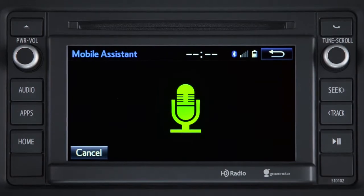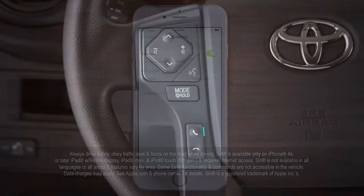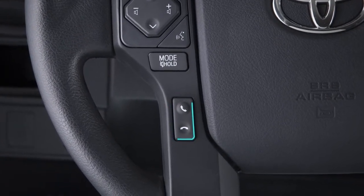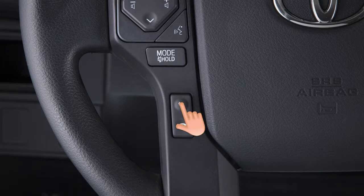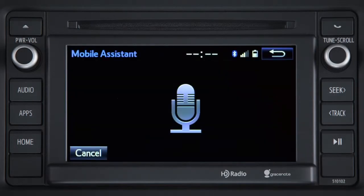To use Siri Eyes Free, an iPhone equipped with Siri must be paired and connected to the system via Bluetooth and connected to the Internet. To activate, press and hold the phone off hook button on the steering wheel until you hear the beep and the mobile assistance screen appears. Then, speak your command.